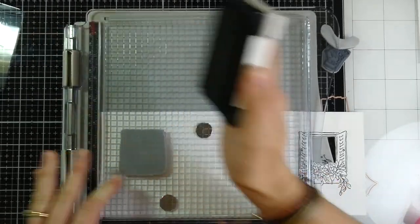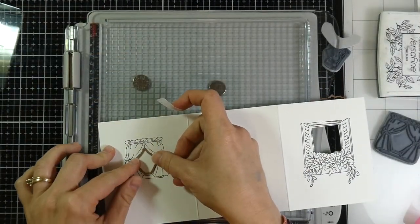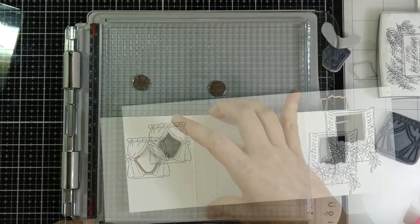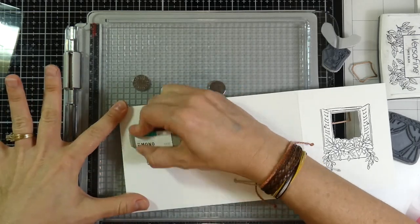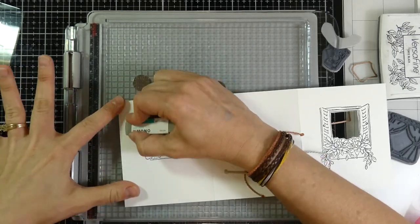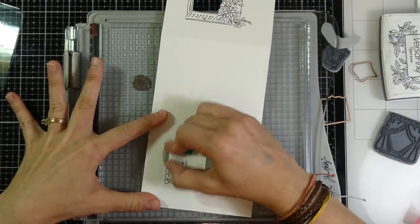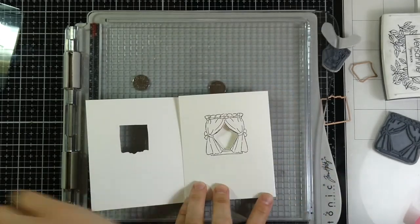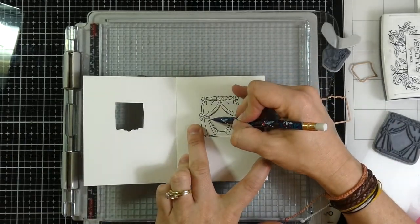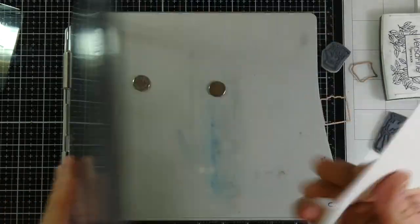Once again, I'll ink up with Versafine Onyx Black ink, and then we'll do the exact same thing with the other die that comes in this set — we'll cut out that window. Then we're going to lightly trace the opening from panel two onto panel three. But first I'm using a sand eraser, the Mono sand eraser. This is why it's so important to make sure your Versafine Onyx Black ink is dry, because it can smudge. Now I'm lightly tracing the opening from panel two onto panel three.